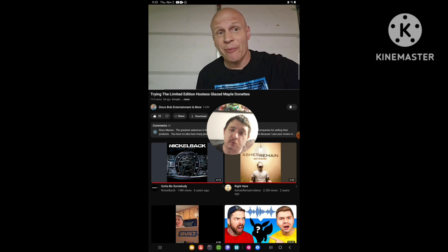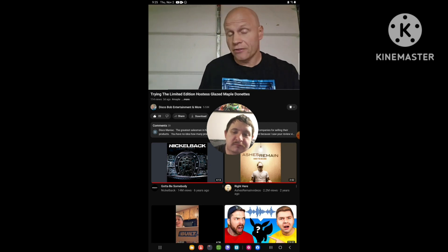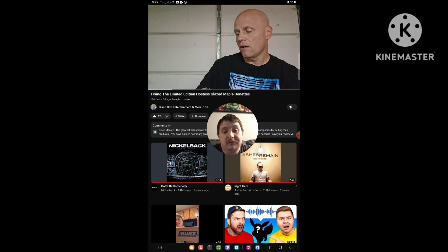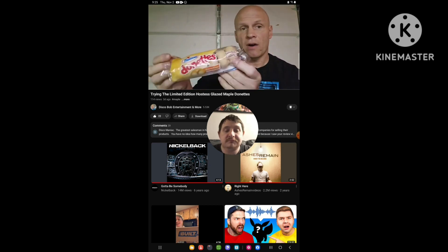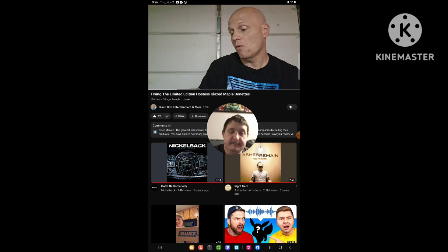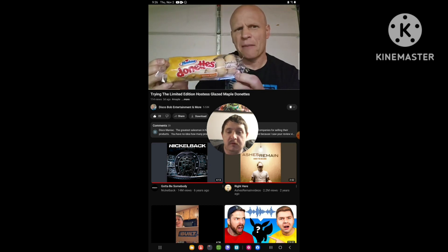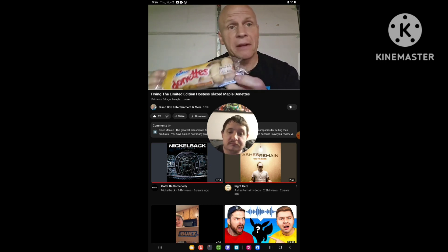Hello everyone, I hope everybody is awesome and safe out there. Welcome to Disco Bob's Reviews. So what we're going to be reviewing today — we're going to be reviewing the Hostess limited edition glazed maple donuts. I saw these at my local gas station, and I've never tried the glazed maple before. These just came out recently; they come out every year about this time.